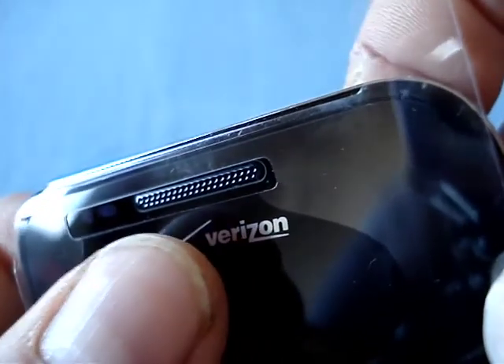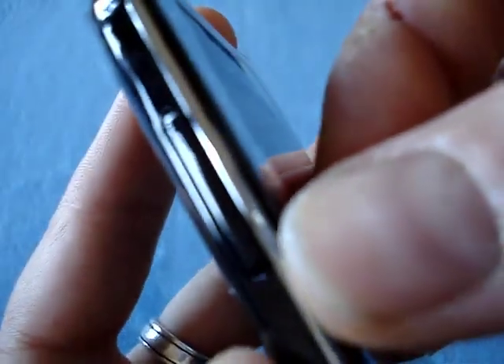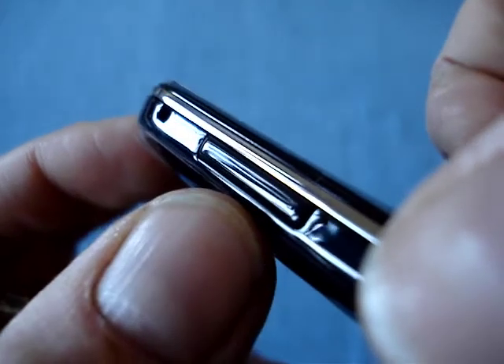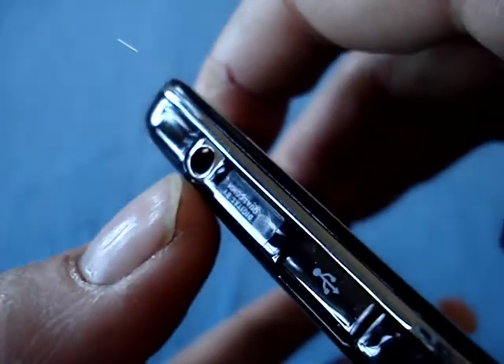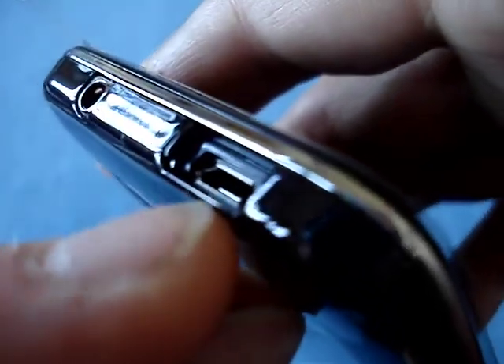The gorgeous 4-inch Super AMOLED display — daylight readable. Here we have the Verizon logo, the speaker grille — rather the earpiece — and the sensors for detecting when your face is nearby. On the left-hand side, we have the volume rocker. There's also a lanyard attachment point. On the bottom edge, you find the microphone and the latch for the battery door. On the right-hand side, you have nothing until you hit the power lock key. And here you have the headphone jack, and behind the sliding door, a micro USB power and data jack.